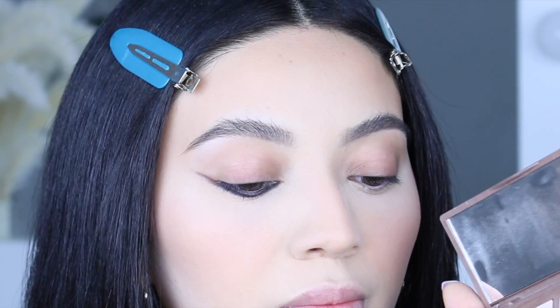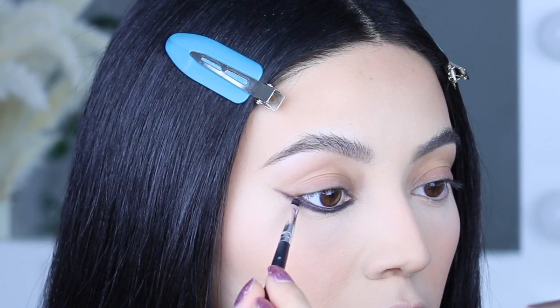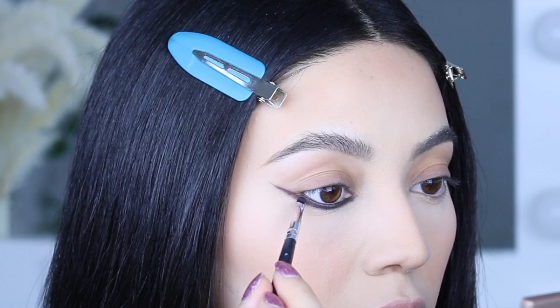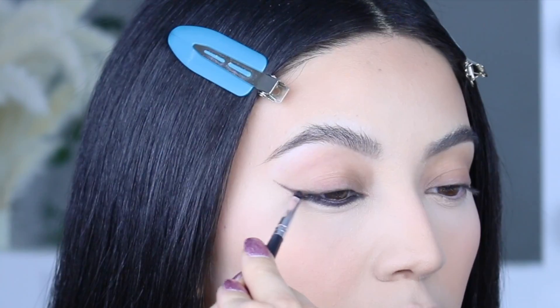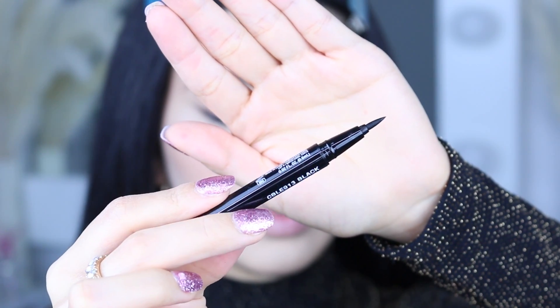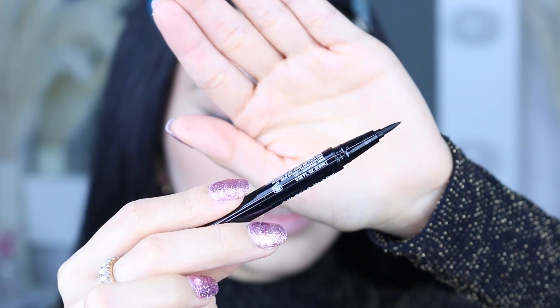Go in more eyeshadow — get any black shadow that you have and just continue doing that. We're going to be using this pointed tip eyeliner right in the inner corner, so go ahead and get any eyeliner that looks like this.